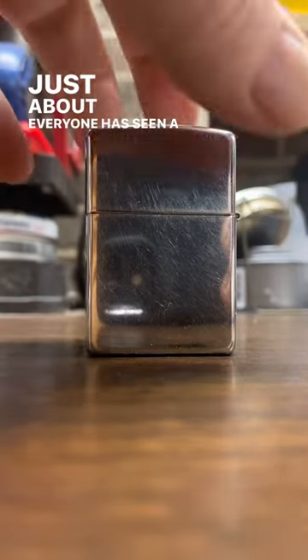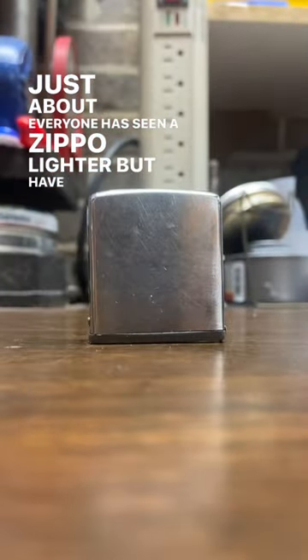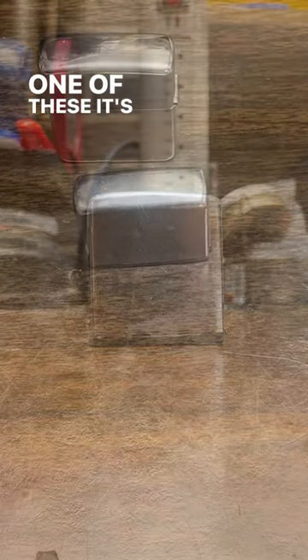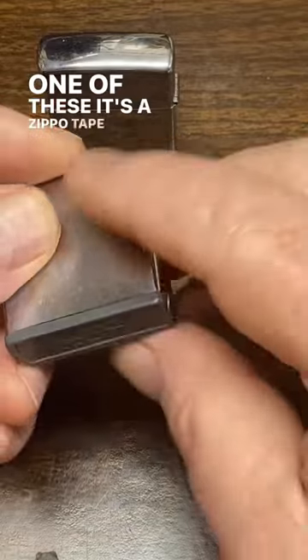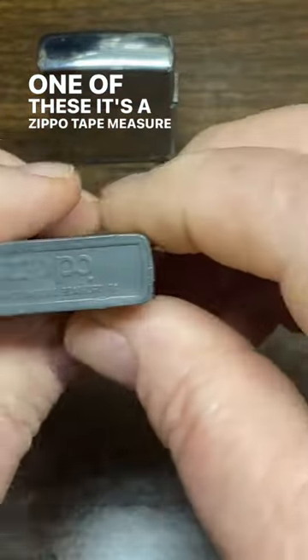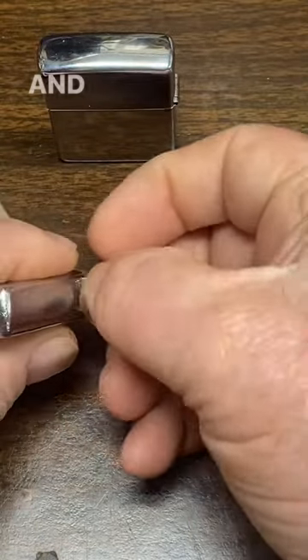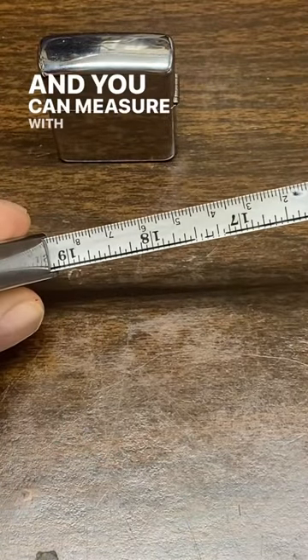Just about everyone's seen a Zippo lighter, but have you ever seen one of these? It's a Zippo tape measure, manufactured by Zippo. And you can measure with it.